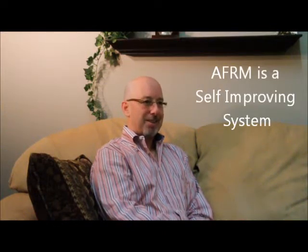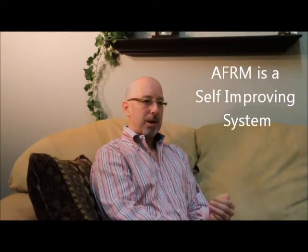The AFRM solution is a self-correcting system, a self-improving system. So as you do a step in a month that you realize should be included next month, you actually template that at the time, you actually schedule it to be done as a future event. Or if you do a step in a month that doesn't need to be done in the following month, you can deactivate or disable it for the following month.